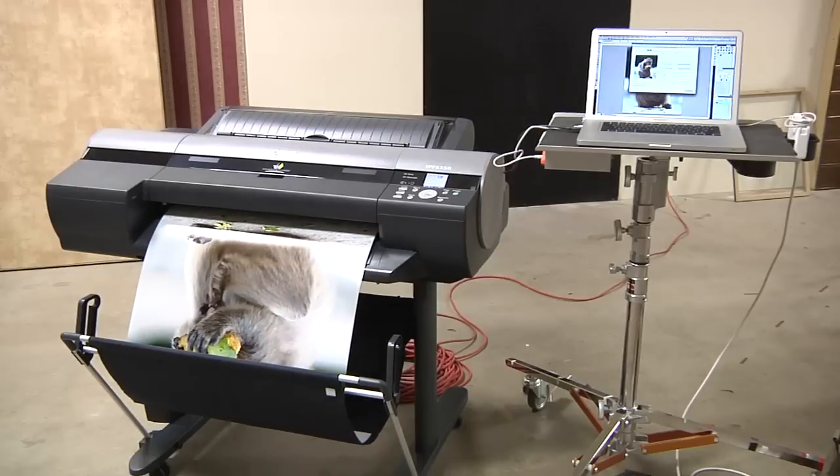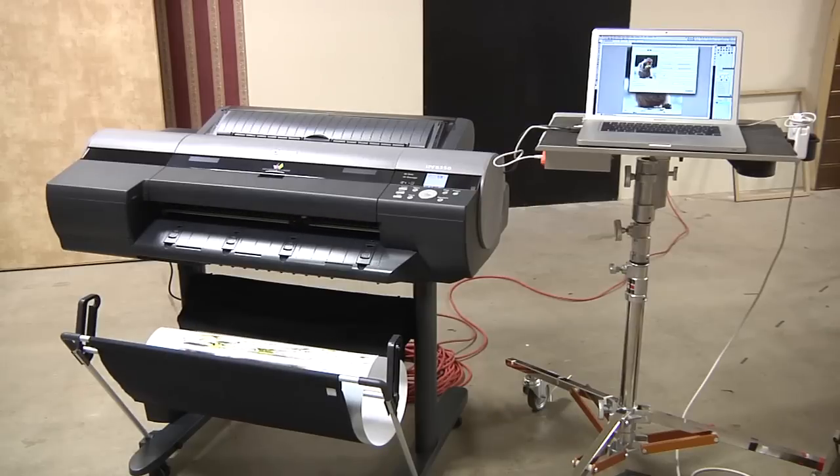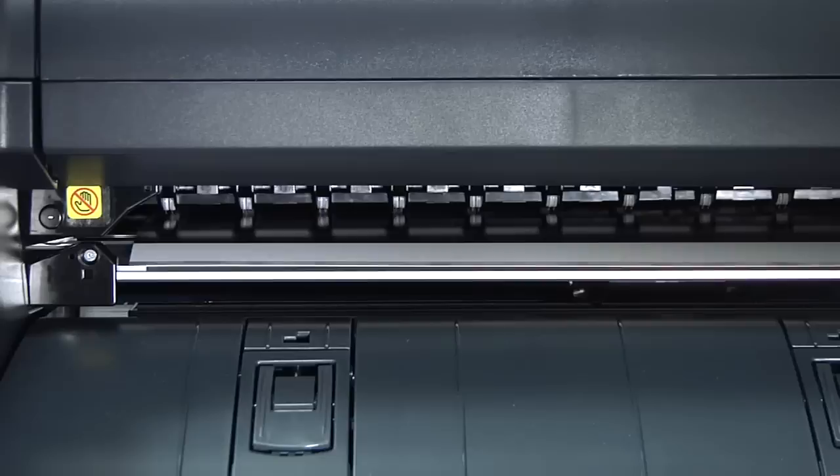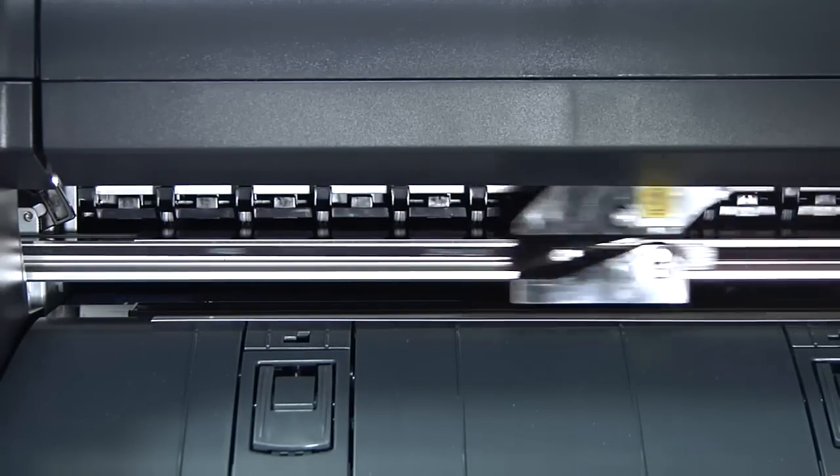The nice thing about this is it has a built-in cutter, so as paper is coming out it actually cuts it off. There's a razor that comes by, so all of your cutting is done right in the printer.